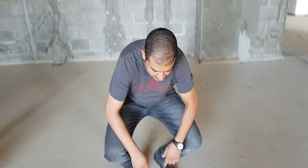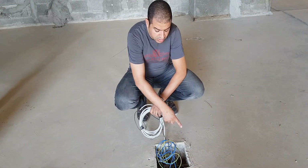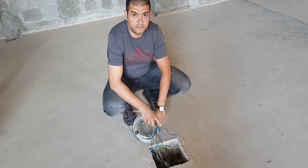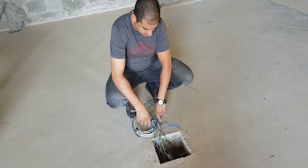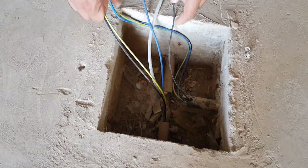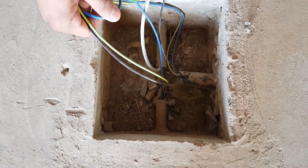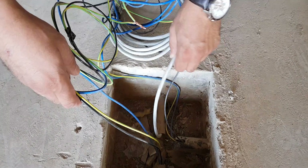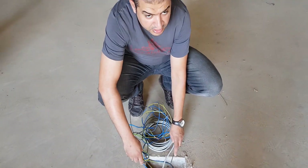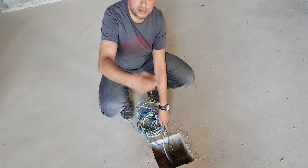As you can see here, we have many pipes: one pipe contains the data outlet and the other pipes contain electrical wires. This cable is for the data outlet — it's Cat6a. These wires include one coming from the panel as a power circuit and another looping to another floor box.